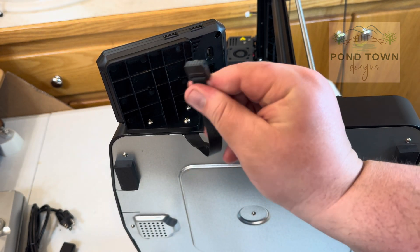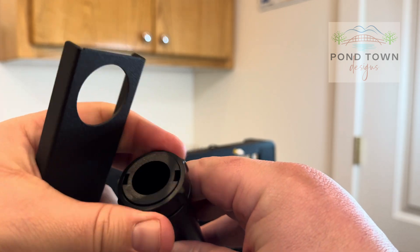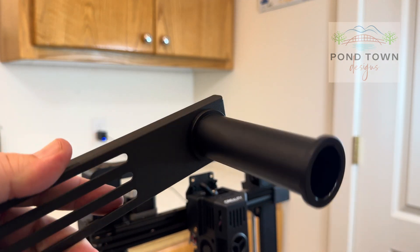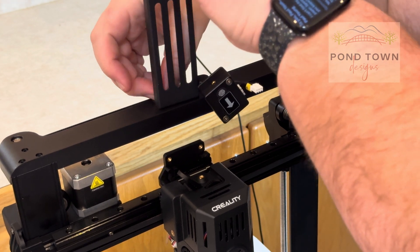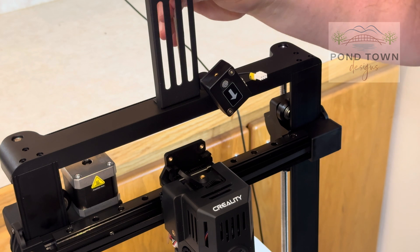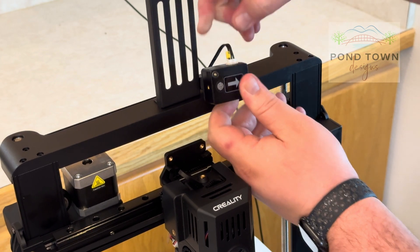We plug the screen in — just a cable that pops right into the back of the screen. The screen also has USB plugs on the side that we'll use later for the camera. Then there's the spool piece — you can pop it right out through the hole, slide it back on, and screw it back on again. This gets screwed to the top of the machine, and then we plug in the detector that tells us when we run out of spool and stops the printer. It slides in right there and moves very well as the machine moves back and forth and up and down — no issues with that.